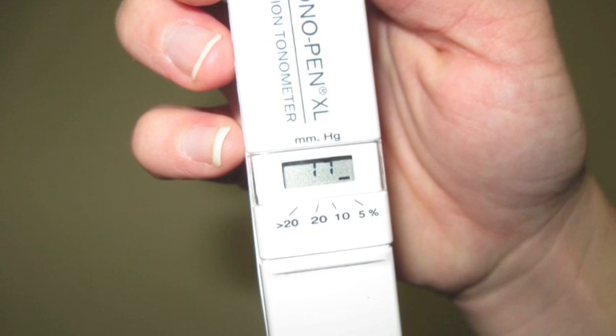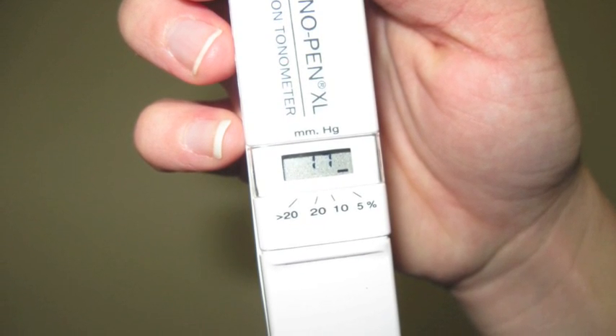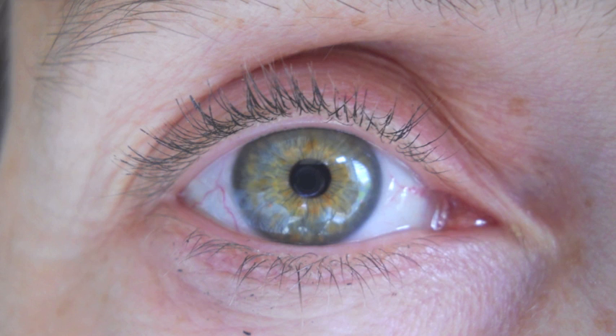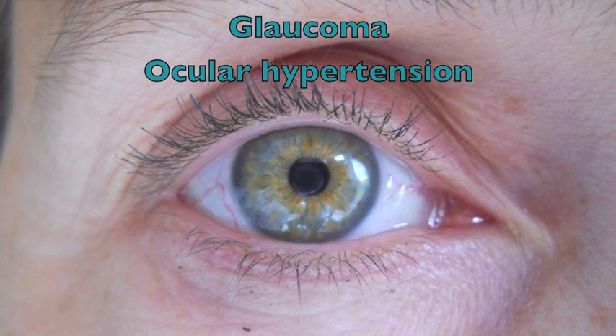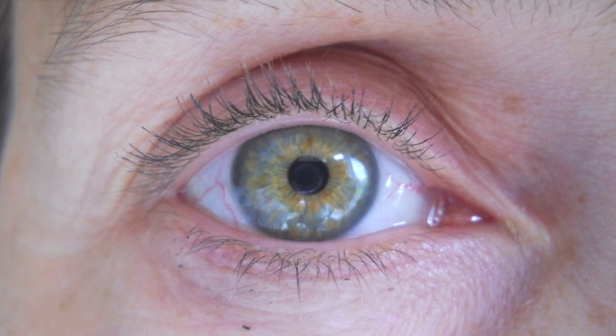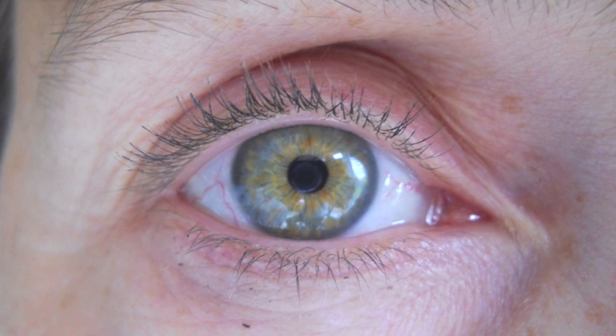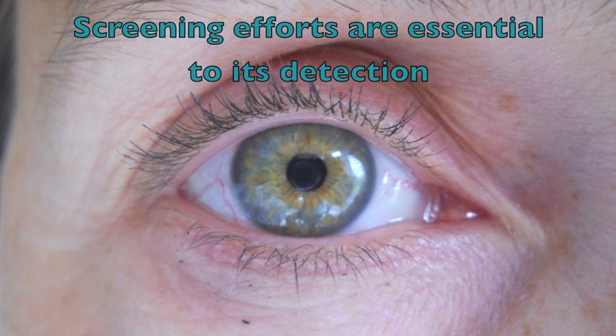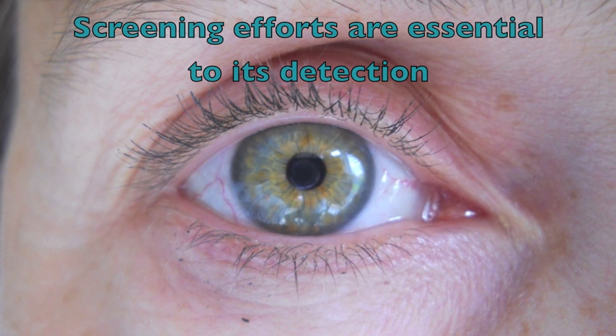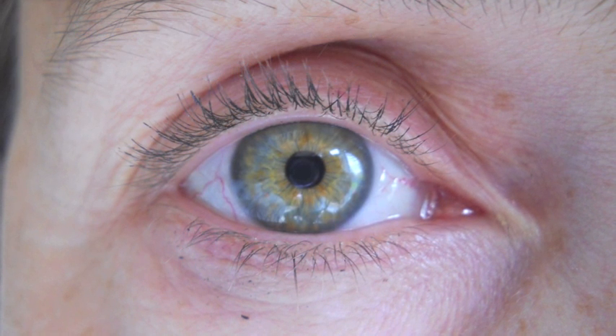The normal range for eye pressure is between 10 to 21 mmHg. Undiagnosed glaucoma, or ocular hypertension, can lead to devastating effects. For this reason, glaucoma screening efforts and eye examinations during periodic physicals or health assessments are essential to its detection at the earliest possible stages.